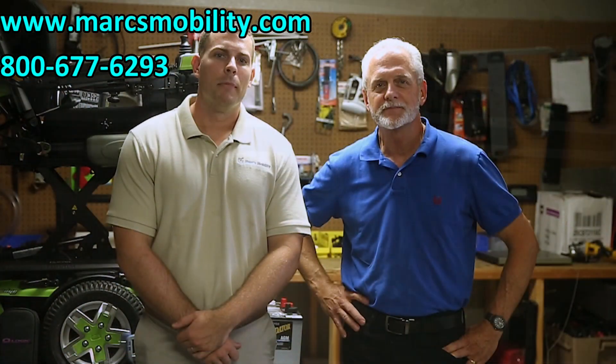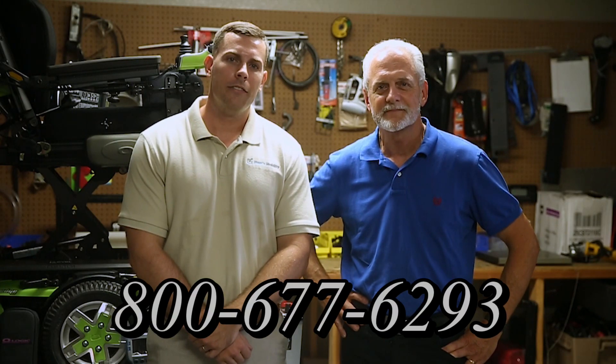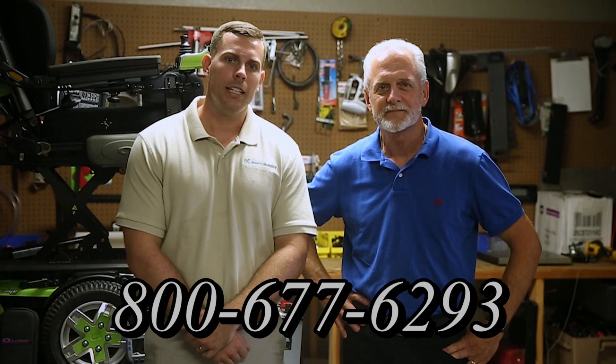I'm Mark and my name is Alex. We are a family owned business for over 25 years. We have many products available, not just what you see in this video. If you'd like to learn more, you can call us at 800-677-6293 or visit us at www.marksmobility.com.